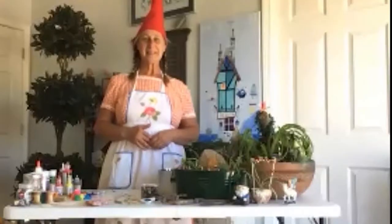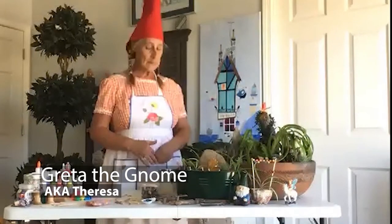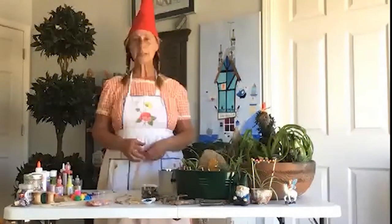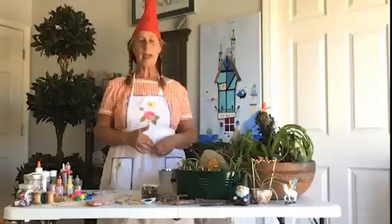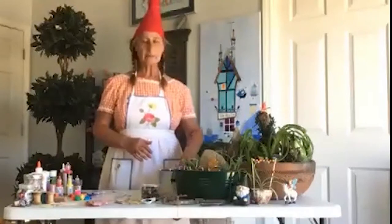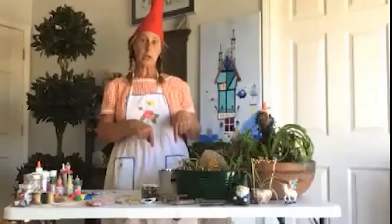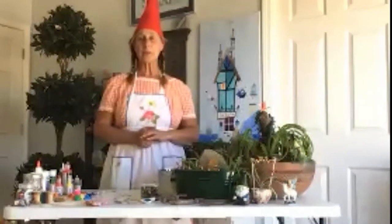Hi everybody, my name is Freda and welcome to my fairy garden party with Lady Jonica and Lady Pam. Today we're going to walk you through making fairy gardens with materials that you might have around your house — miscellaneous craft supplies or things that you find out in nature — so as a little scavenger hunt beforehand, we're going to send you out to find materials for your fairy garden, and there's a list down below.